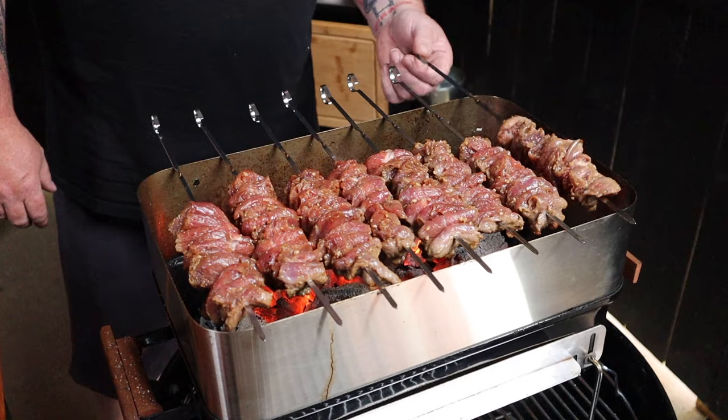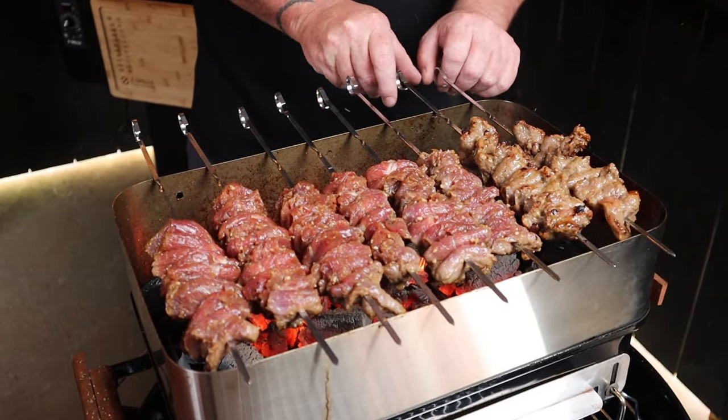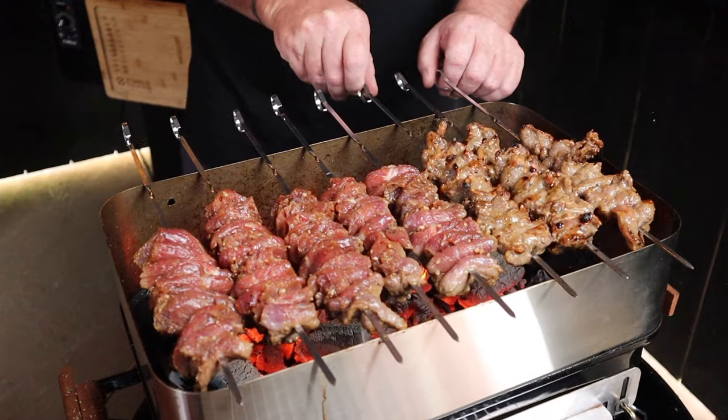This will eventually create a bit of smoke, and that's just due to the oil we've got in that marinade. Give each side a couple of minutes before turning, and by using the riser we don't have to turn these skewers as often. We do want them to char up — we don't want them to burn. Charring means flavor; burning means you're going to get your food thrown at you.